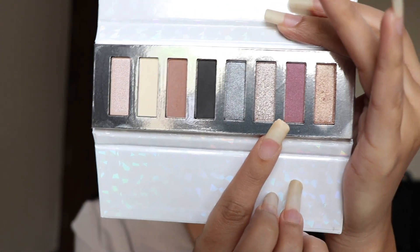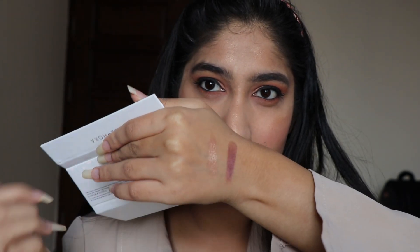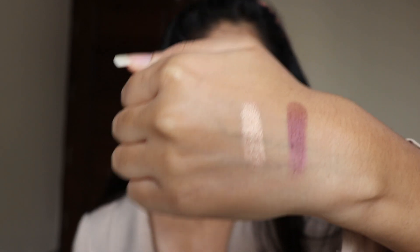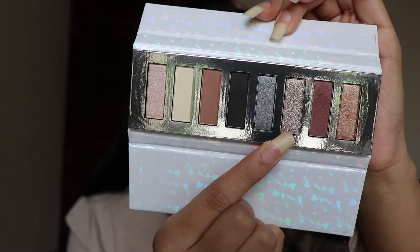The next shade I am going to swatch is this purple shade, but it has got glitter in it. This is how the shade looks — it gives you a matte effect and it has got some glitter as well.